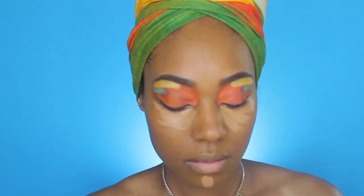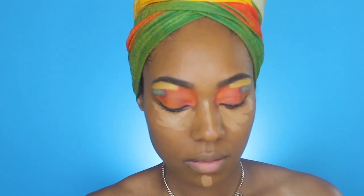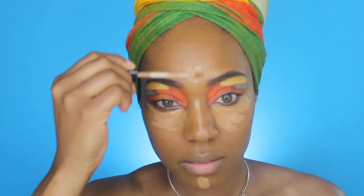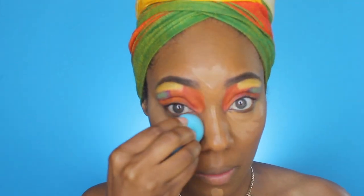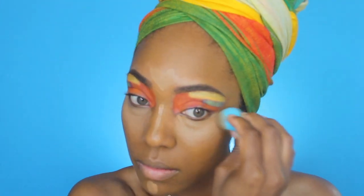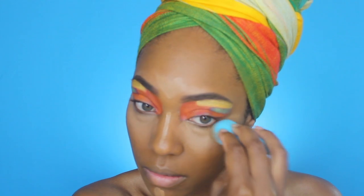Now I'm going to highlight using my Maybelline Fit Me concealer, putting it in the usual places: underneath my eyes, down the bridge of my nose, chin, cupid's bow, and forehead — all that good stuff.